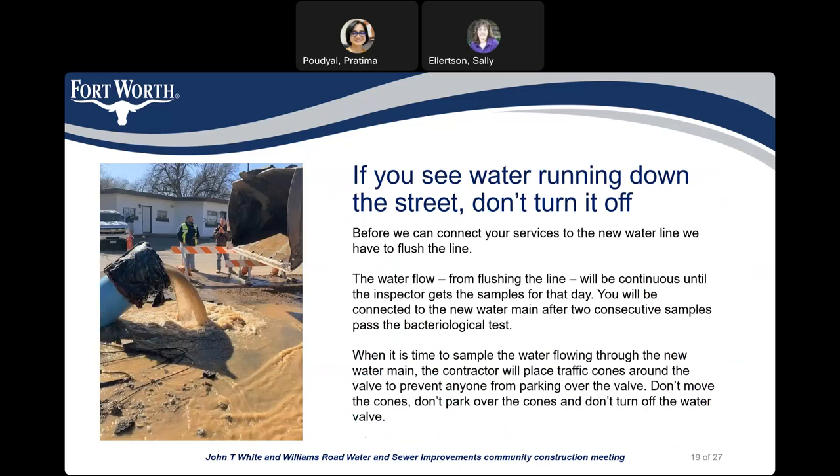If you see water running down the street, do not turn it off. Before we can connect your services to the new water line, we have to flush the line. The water flow from flushing will be continuous until the inspector collects the samples for that day. You will be connected to the new water line only after two consecutive samples pass the bacteriological test. When it is time to sample the water, the contractor will place traffic cones around the valve. Don't move the cones, don't park over the cones, and don't turn off the water valve.